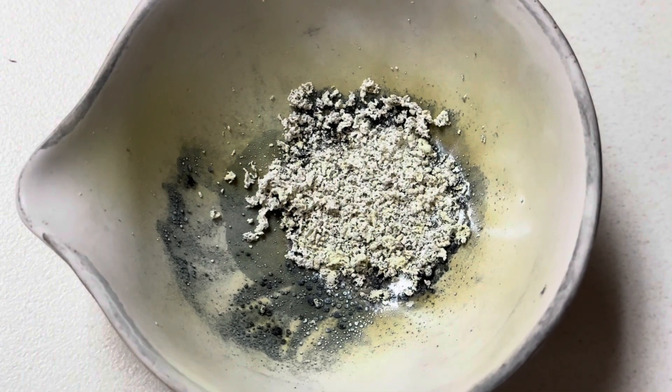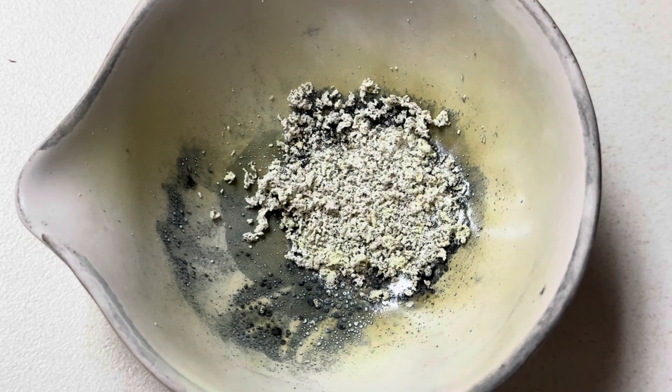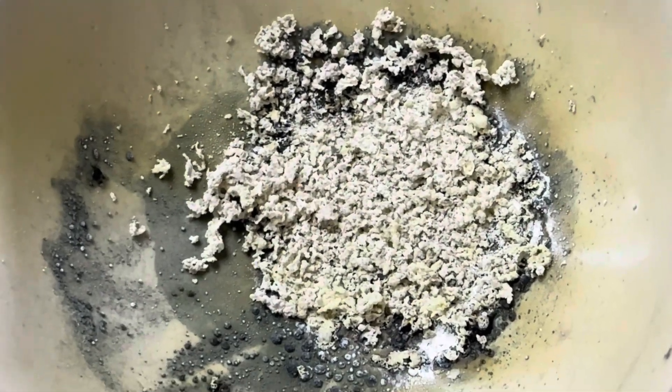Oh, that was exciting! So our products for this were potassium chloride, zinc oxide, and sulfur dioxide. Those white crystals that you see there is a mixture of potassium chloride and zinc oxide.